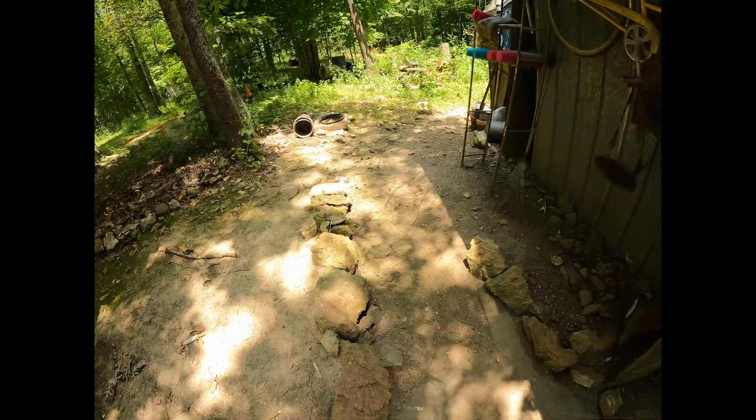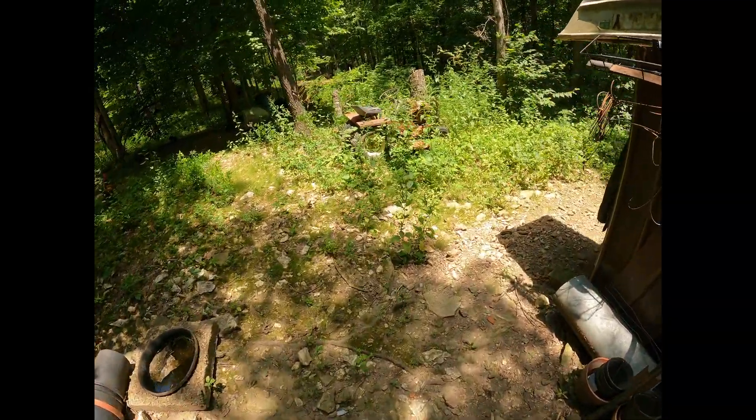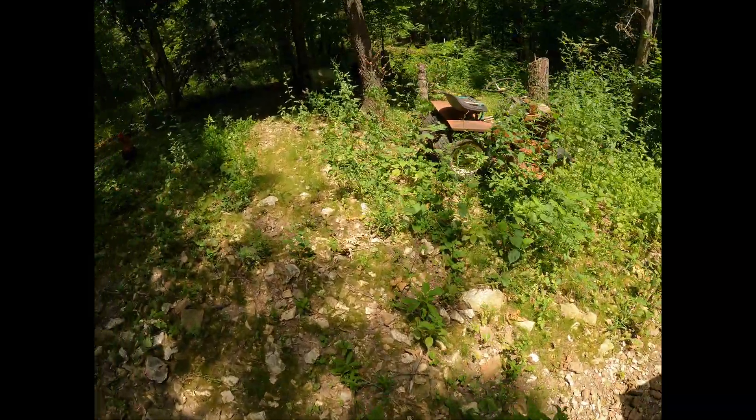I don't know where the mama chick is. She's doing most excellent. Walk this way — it's a little easier.